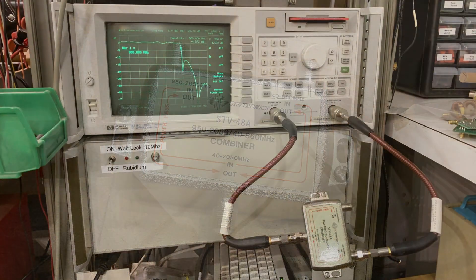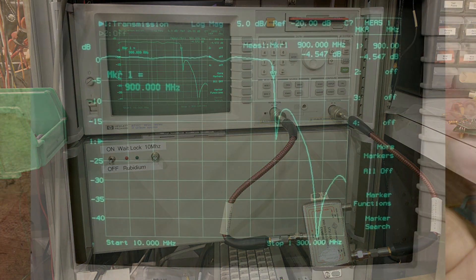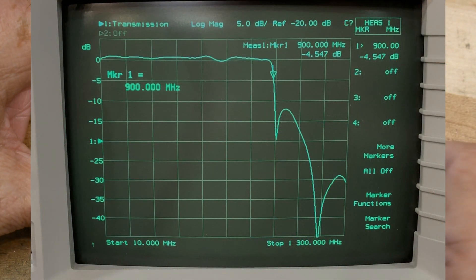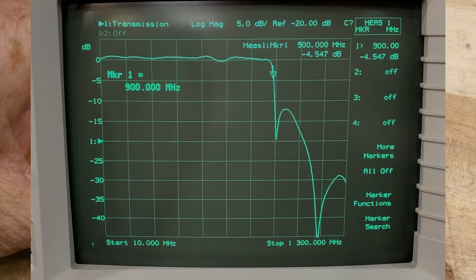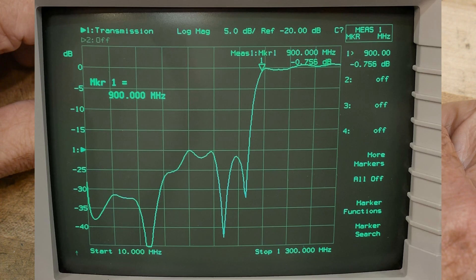So I put them on my VNA to sweep them out, and you can see here that the high-pass and low-pass cross over around 900 megahertz, which would make sense. The 860 is still on the flat spot of the low-pass, and the 950 is on the flat spot of the high-pass, and 900 is in the middle where the two cross.